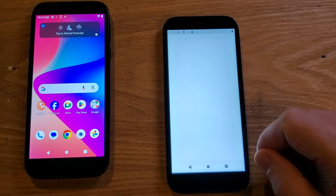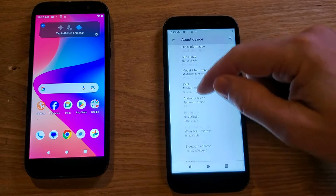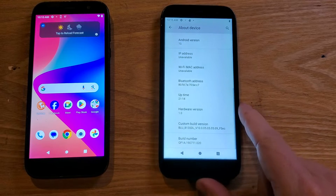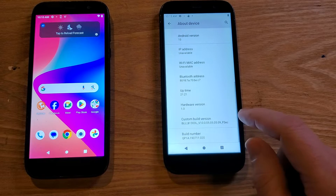Touch Settings. Scroll all the way down and you're going to see 'About Device.' Inside About Device, scroll all the way down until you see 'Build Number.' At the Build Number, all we're going to do is touch the word 'Build Number' — or that block — seven times.